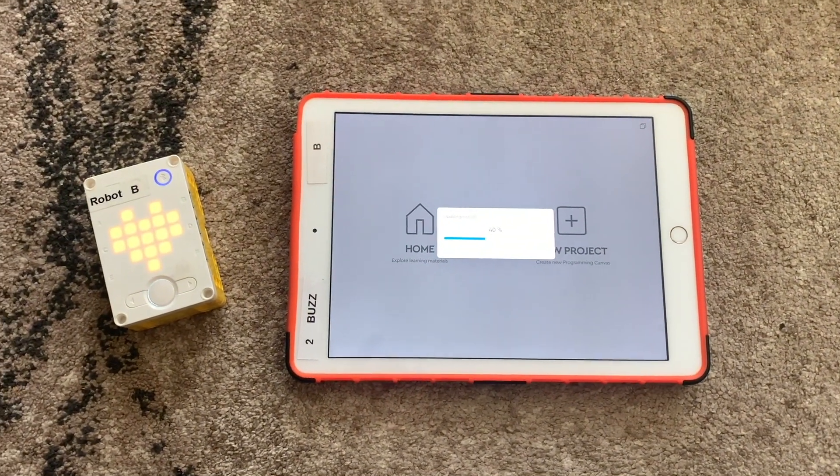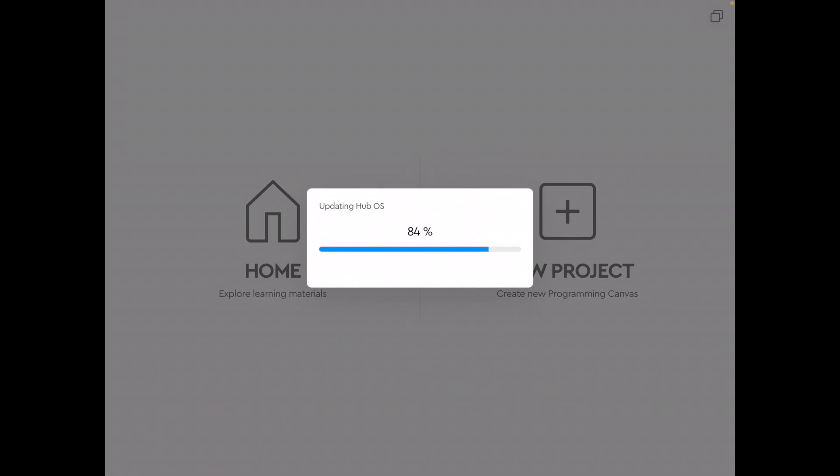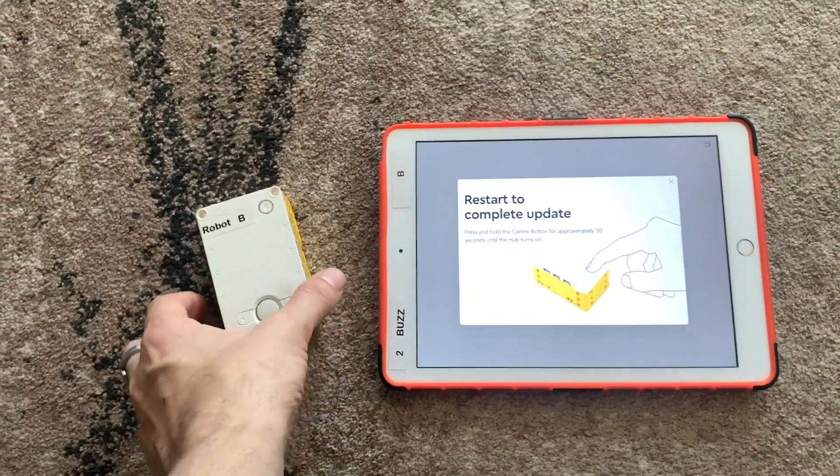This part is sped up — it actually takes about four or five minutes to update the hub. It seems to stall at 86% for some reason, but that bit has been cut out.